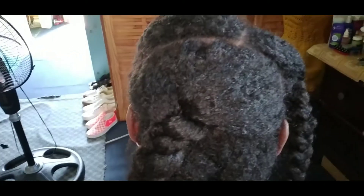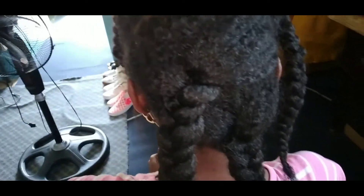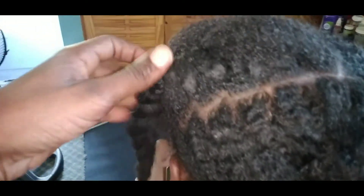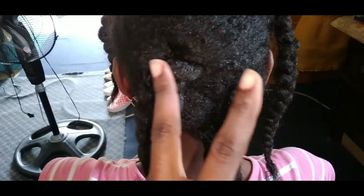If you would love to see the whole process of her hair being prepared for her birthday, make sure you put a comment down below. Don't forget to hit that subscribe button and be a part of the Sparks family. Peace out, love you guys.